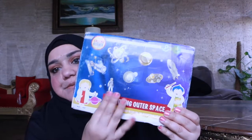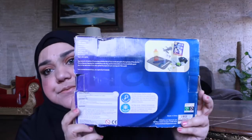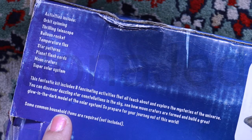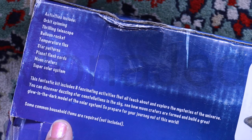Here's the box and here is the back — I'll show you up close. This fantastic kit includes eight fascinating activities that all teach about and explore the mysteries of the universe. You can discover dazzling star constellations in the sky, see how moon craters are formed, and build a great glow-in-the-dark model of the solar system. So prepare for your journey out of this world!